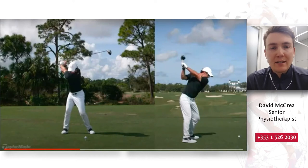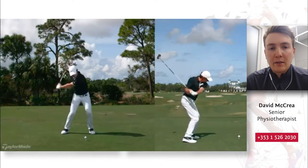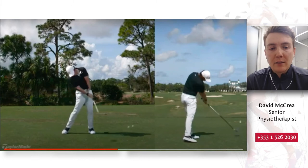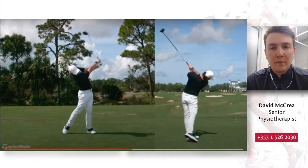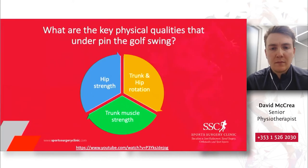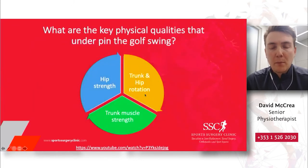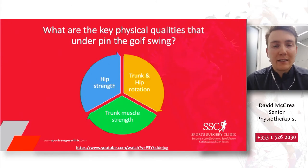As he initiates his downswing, the vast majority of his power is coming through his lead hip and through his trunk strength and control. This leads Rory to generate great power and speed of the club head through the ball. So the three key qualities are: trunk and hip rotation mobility to get into these positions, trunk muscle strength to decelerate and re-accelerate the club, and hip strength to similarly decelerate and accelerate the club.